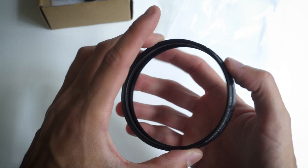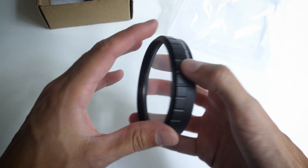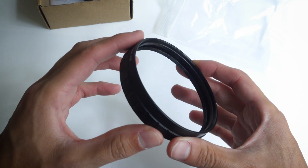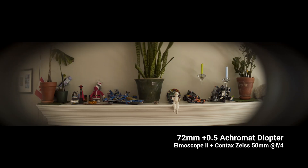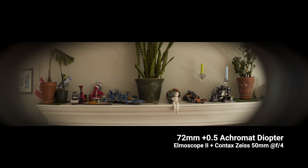Now the size: 86mm with threads on both sides. 86mm is really big, and this improves your odds of using it without vignetting. For example, here's the Elmoscope 2 on a 15mm taking lens with a 72mm plus 0.5 diopter — notice the vignetting. Now swapping that for the Rapido 86mm at the same power, see how much cleaner the image got? It's the same logic as comparing the FVD 16A and 35A — the massive size of the 35 clears the frame a lot better.